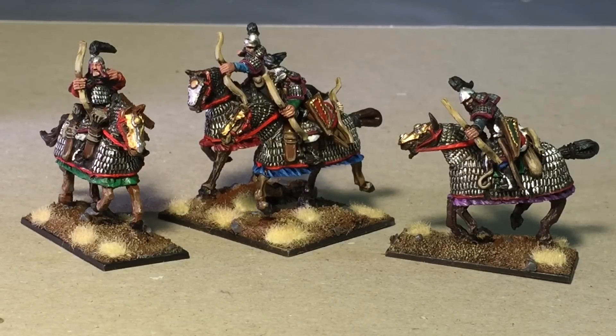What is up, players? It's Warboss, Taep, and Mug. Welcome to Mongol Mondays, where we're taking a look at the figures that we unboxed on Firestorm Fridays, and I'm showing them to you all painted up.